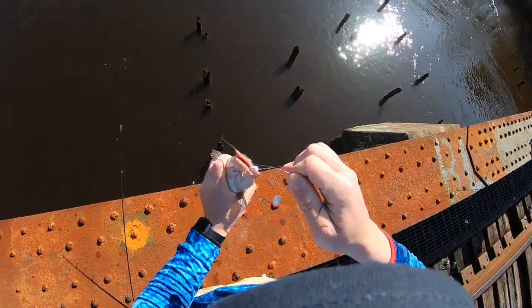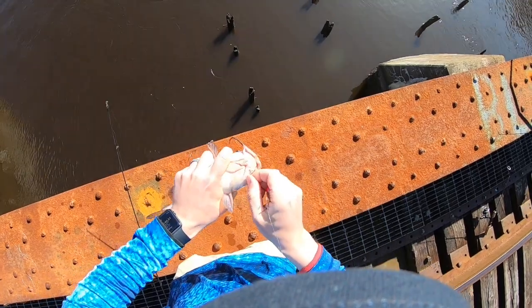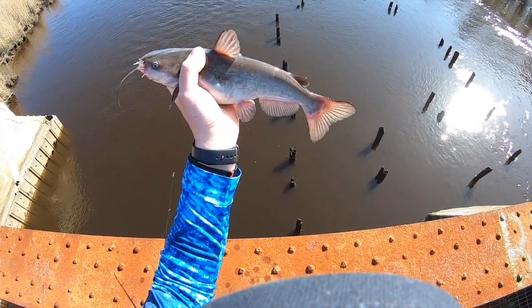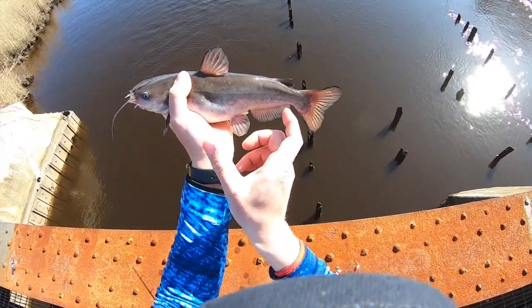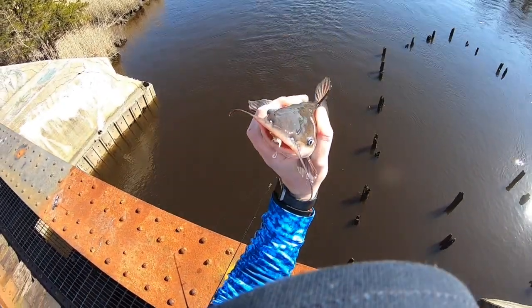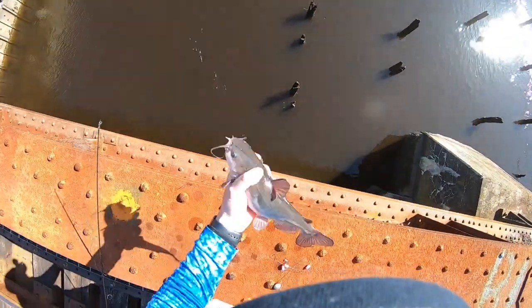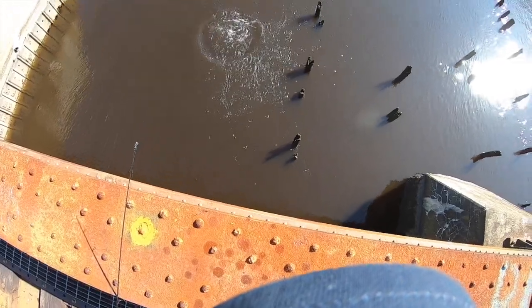If the grocery store keeps running out of chicken, I might have to start eating some of these catfish — that's not a bad eating size. Most people don't know when you fillet these though, there's only like a chunk of meat, it's like a nugget. Alright, we're gonna let Mr. Jumbo Cat go — thank you for your fight, or lack of fight. And off he goes.